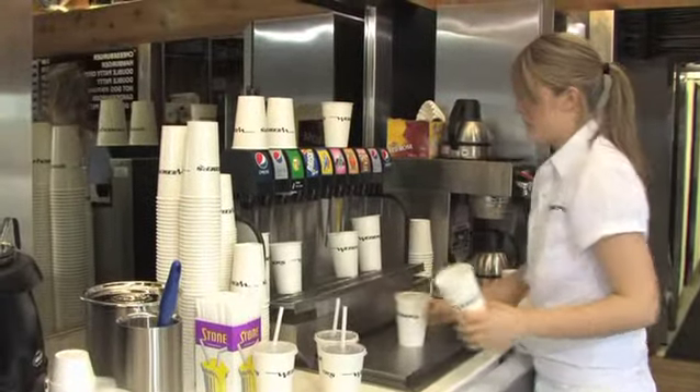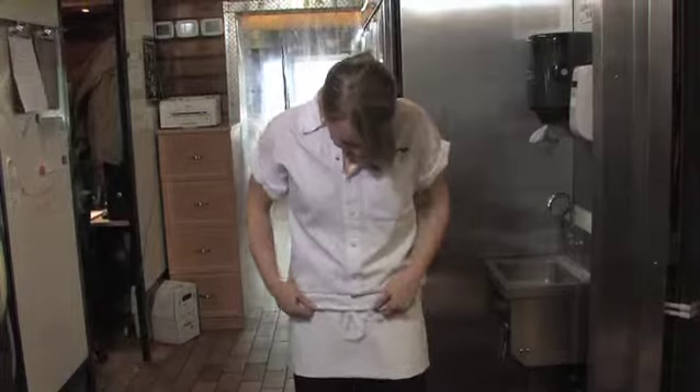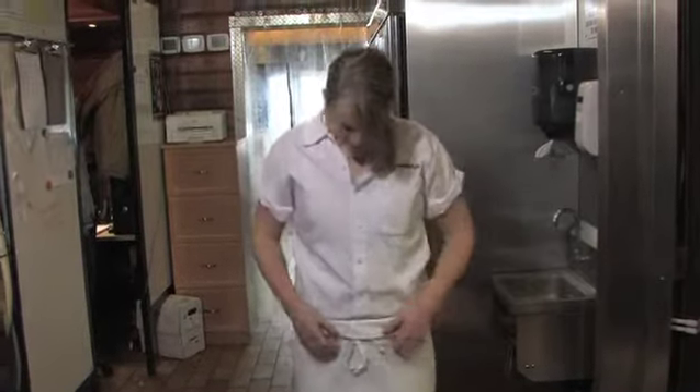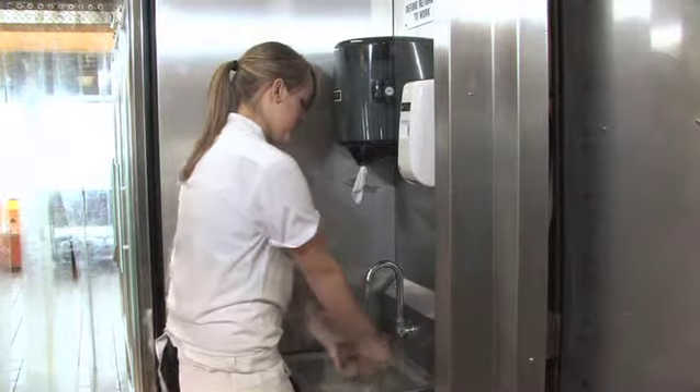The drink person is very visible in the restaurant. You must be conscientious of your appearance and avoid touching your hair and face. If this does happen, stop and wash your hands immediately.